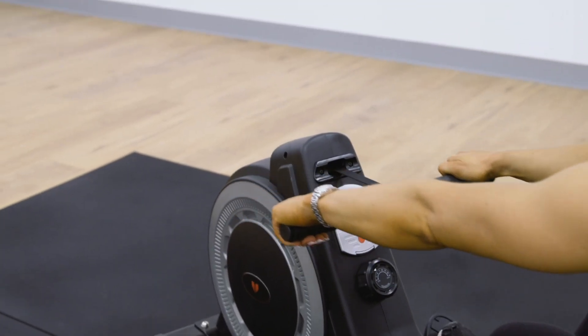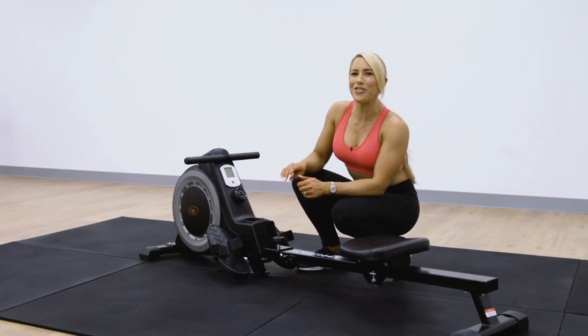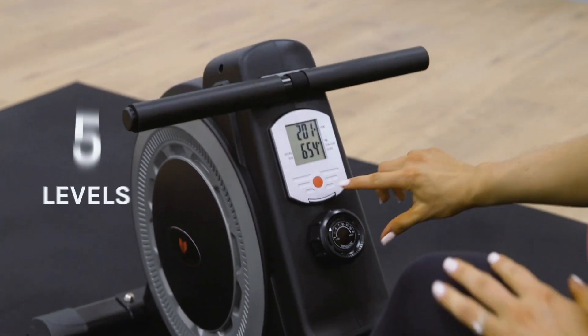Improving your fitness has never been easier. With a twist of a dial, you can burn those extra calories with 16 levels of resistance.